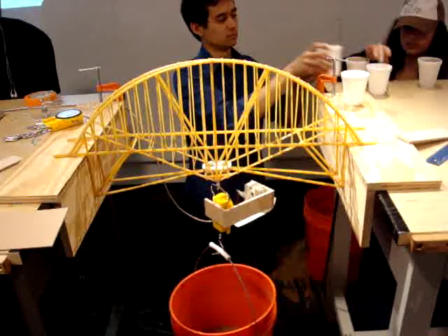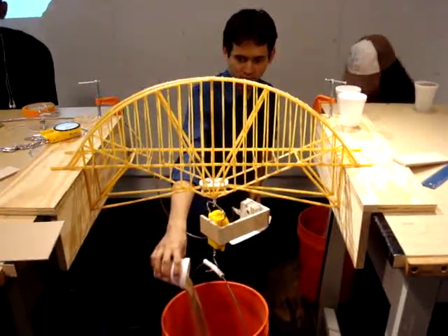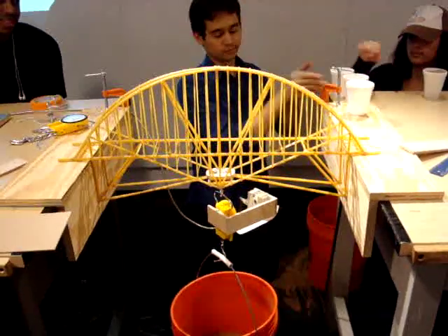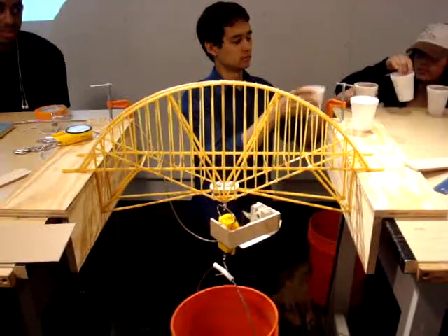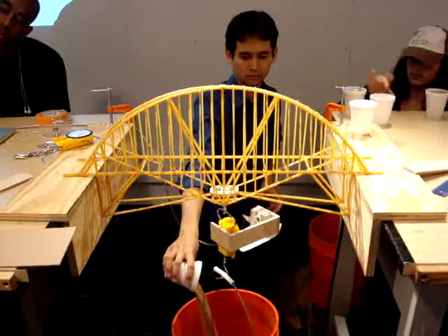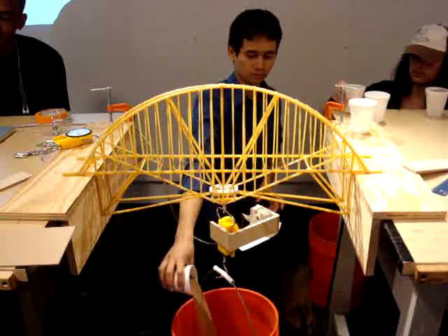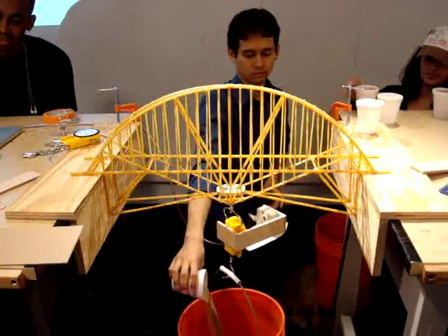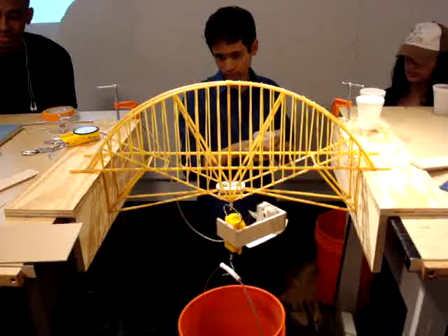I'm going to have to sit somewhere on the model. Five. Six and a half. Seven. Seven. Three.